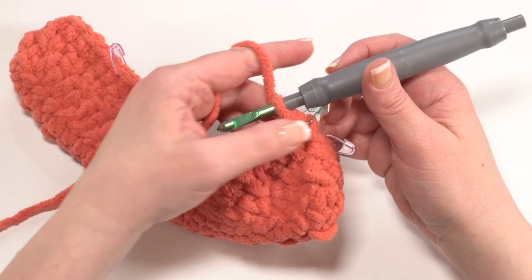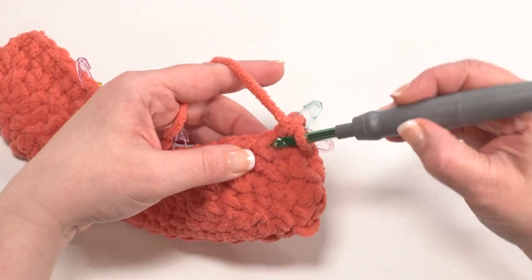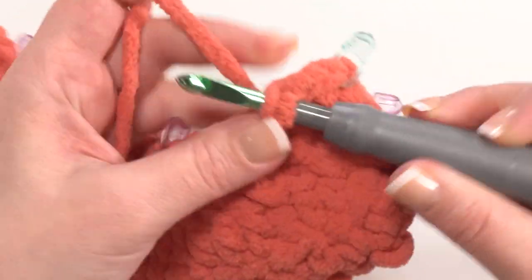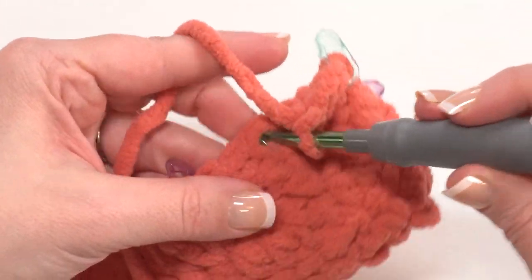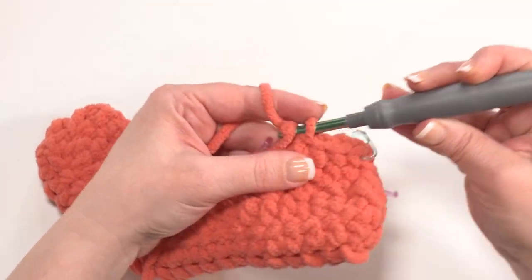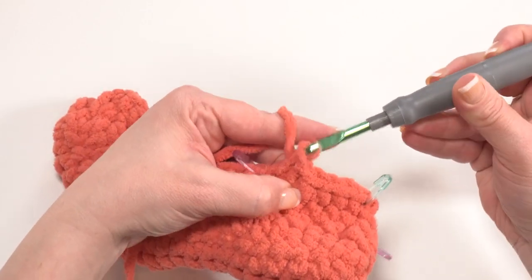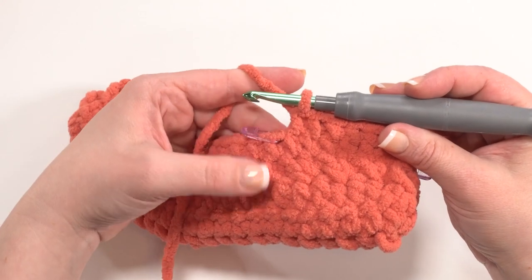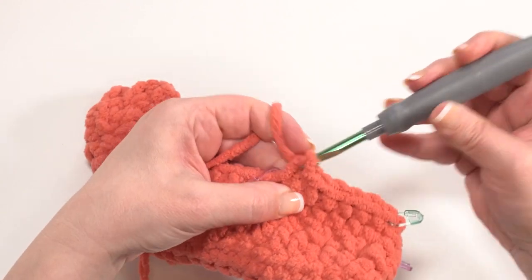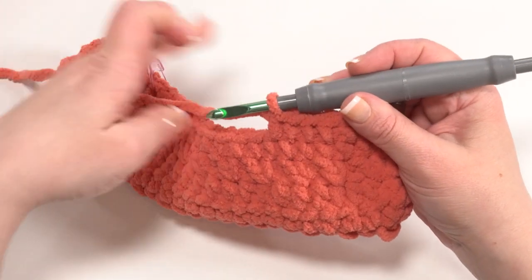We start round 17 by crocheting single crochets in the first 10 stitches, moving your stitch marker up as you go — that will bring you right to your first marked stitch. Stitch markers really help here; scraps of yarn work too. When you reach that first stitch marker, crochet right into that stitch, then remove the marker — we're all done with it.